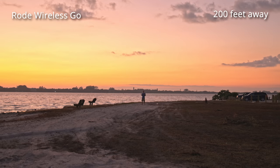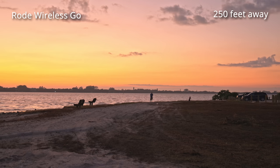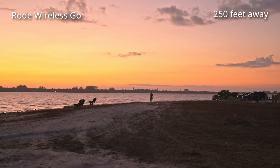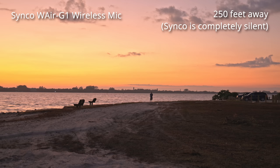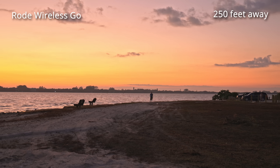I'll keep walking further to show how it sounds all the way at the beach. I'm now all the way at the end — it actually turned out to be a little further than I thought, about 250 feet, which is past the maximum working range advertised by both manufacturers. This is how it sounds on the Synco, and then this is how the Rode Wireless Go sounds at around 250 feet away from the microphone.